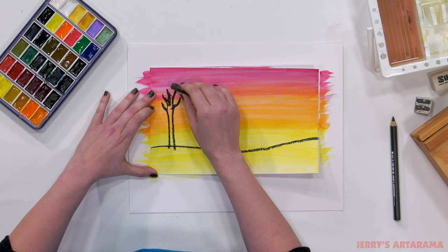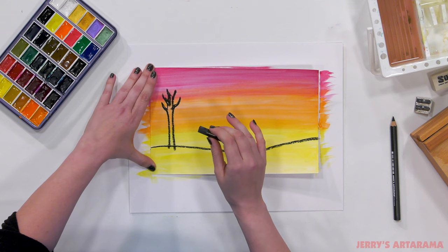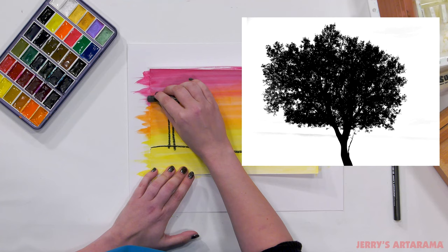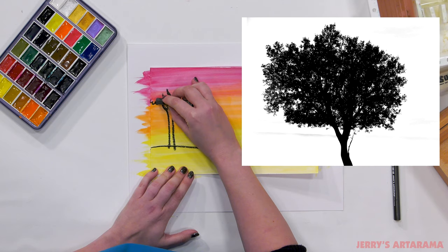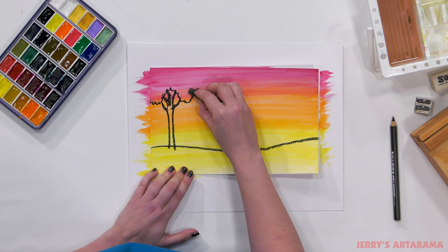Now we're going to put some leaves on this tree. Remember, we're doing a silhouette, so we're not going to focus on each individual leaf — we're focusing on the outline we see against the light. When you look at a tree, you'll see the little leaves outlined. Just create little U or C shapes going around the tree like that.